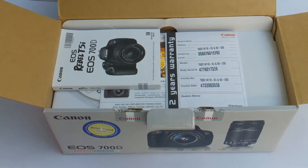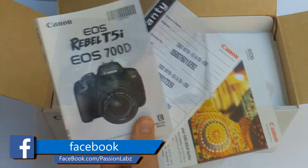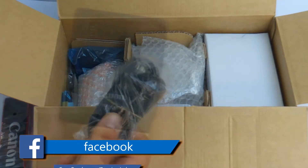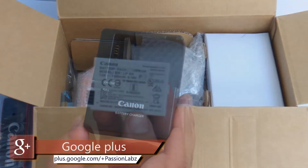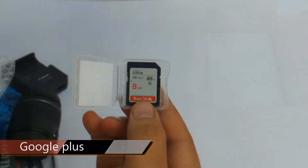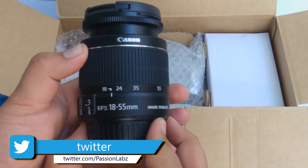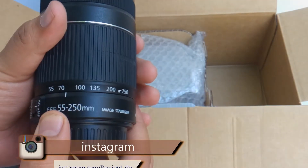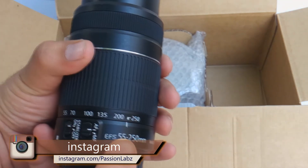Opening up the box we find some documentation and then a camera strap, a USB cable, a battery charger, a 7.2 volt 1.1 amp lithium-ion battery, an 8GB micro SD card, an 18-55mm zoom kit lens, and also a 55-250mm telephoto zoom lens.